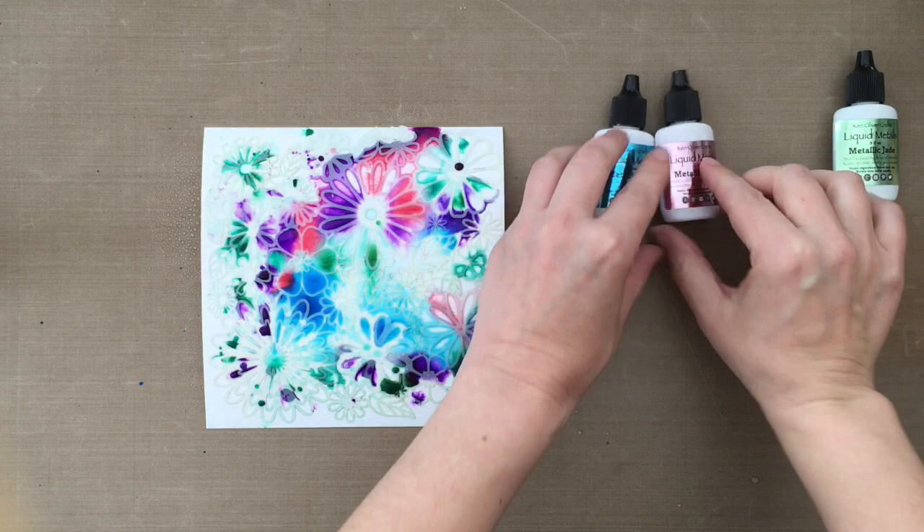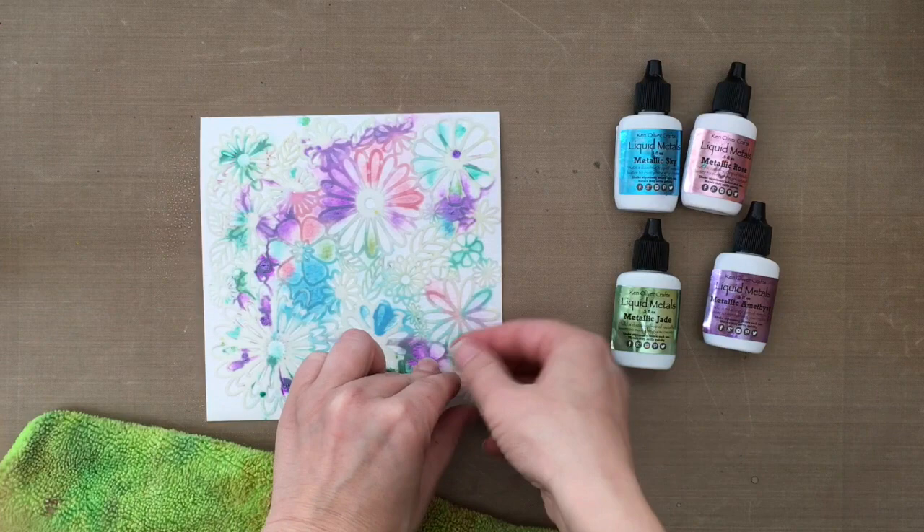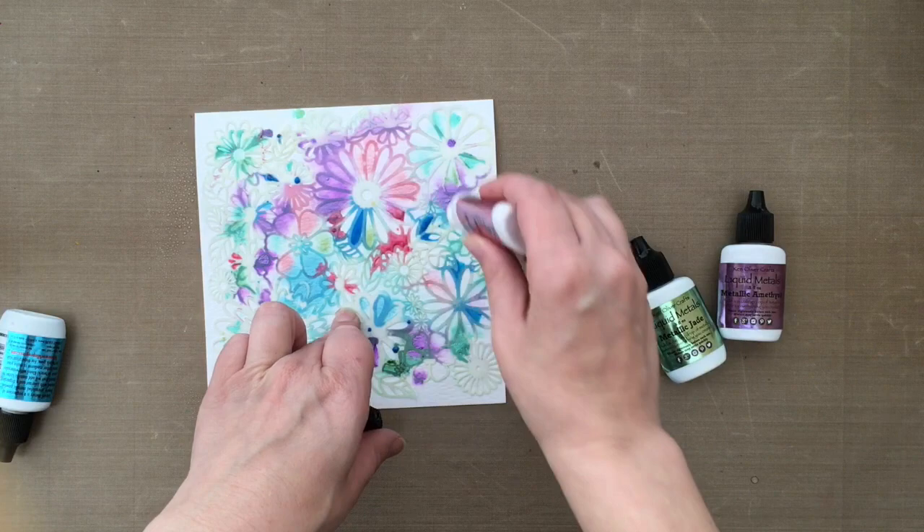I like the four colors that I'm working with. These Liquid Metals come in 12 different colors, by the way. I thought I had a little bit too much color on, so I dabbed some away with a microfiber cloth, then went in and added more color again — I was just having so much fun, these colors are so pretty and sparkly. I do want to mention: when you use Liquid Metals, give it a good shake before you start using it on your project.